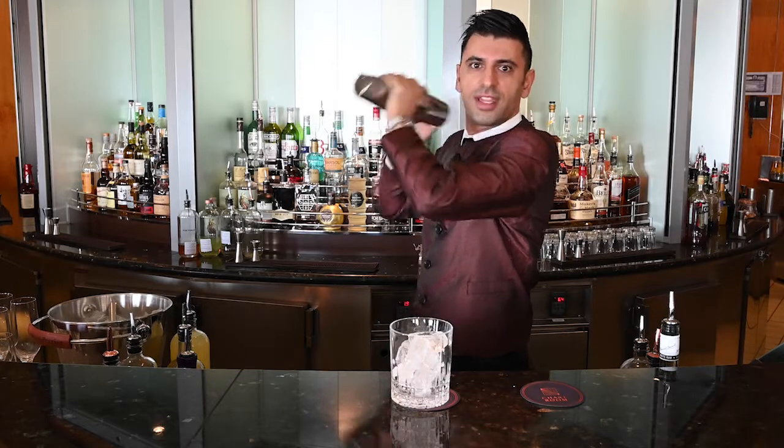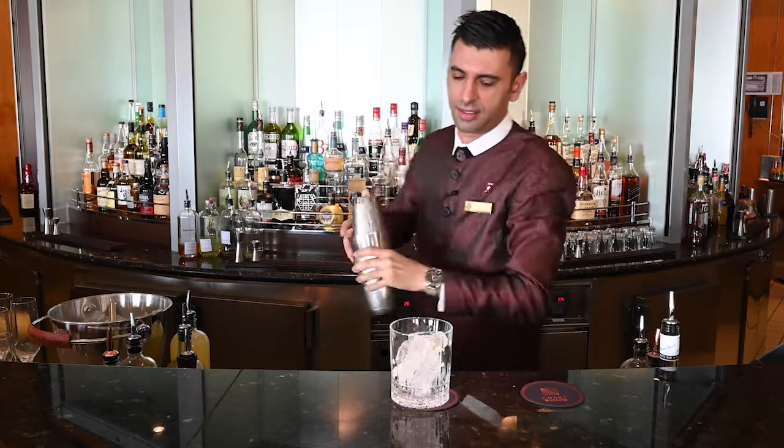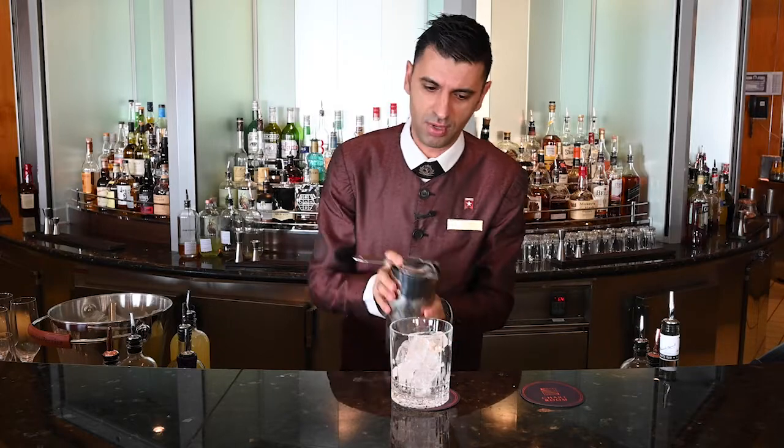Because of the egg white ingredient, we have a dry shake and a wet shake. We need to add just a small amount of ice the first time, and then more ice for the second shake.